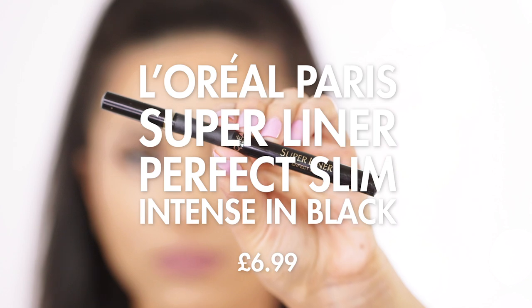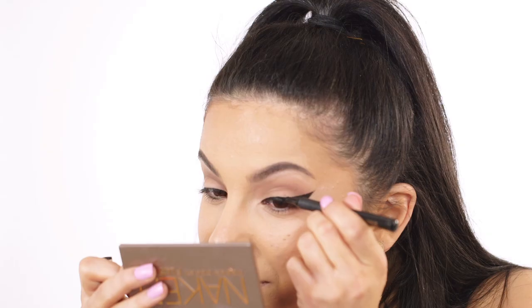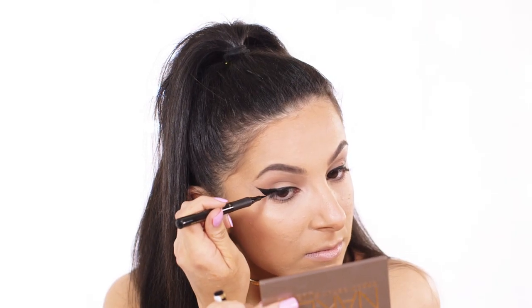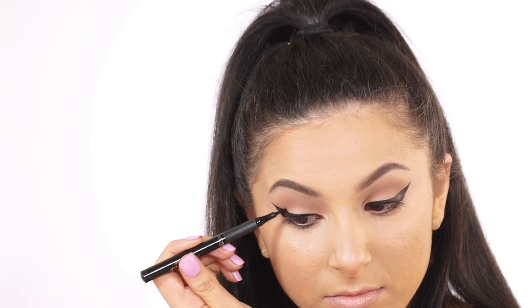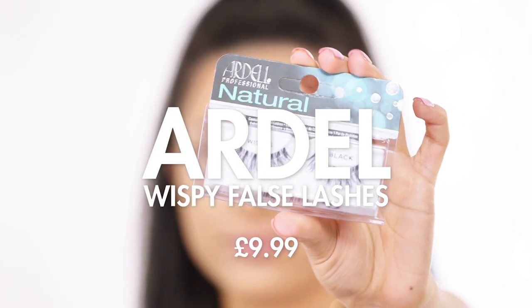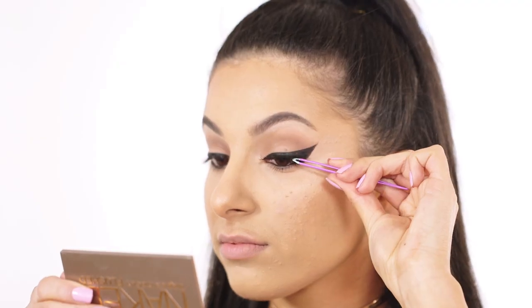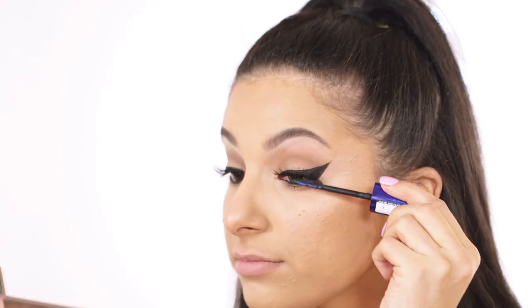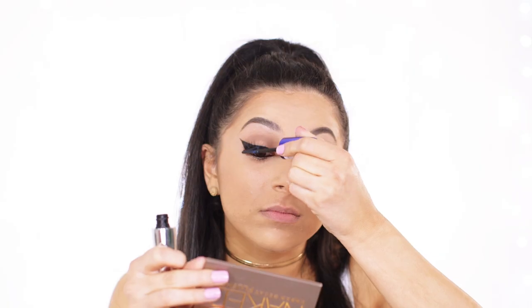To create Ariana's signature bold wing I'm going to be taking this L'Oreal Paris Eyeliner. I'm creating quite a thick and angular wing that turns upwards a lot on the outer corner towards the tail of my brow — this is the style Ariana likes to go for. For my waterline I'm applying this eyeliner from Urban Decay to create a nice black lower lash line. To give my lashes some extra length I'm applying the Ardell Wispy Lashes and also my L'Oreal Paris False Lash Sculpt Mascara to blend my natural lashes into the false ones.